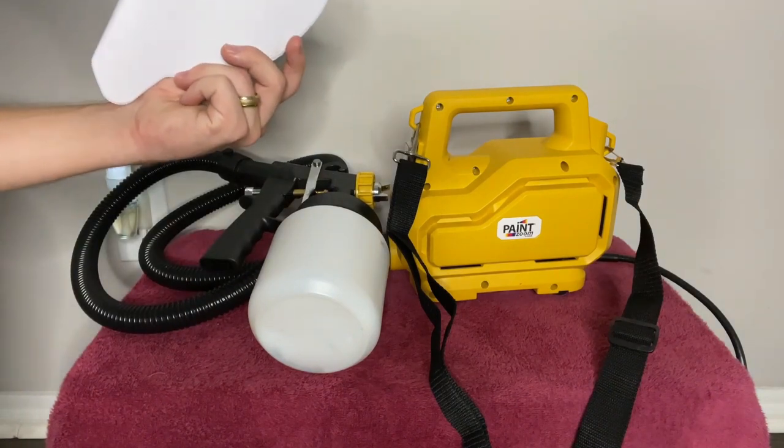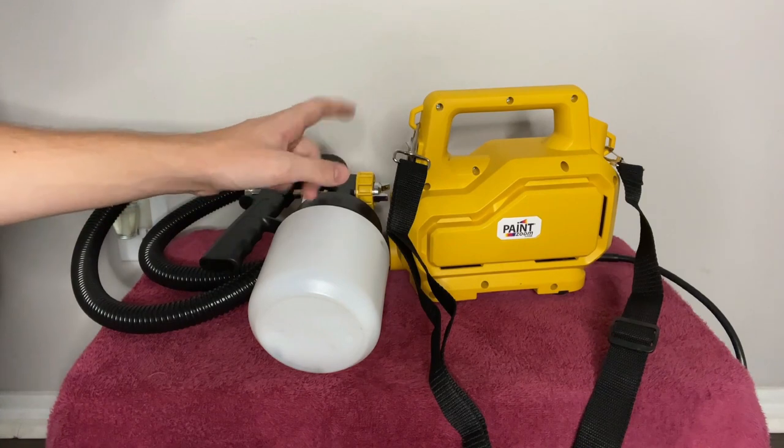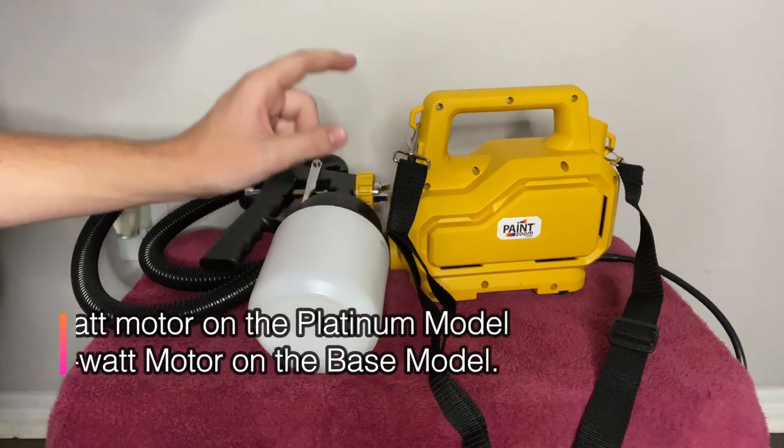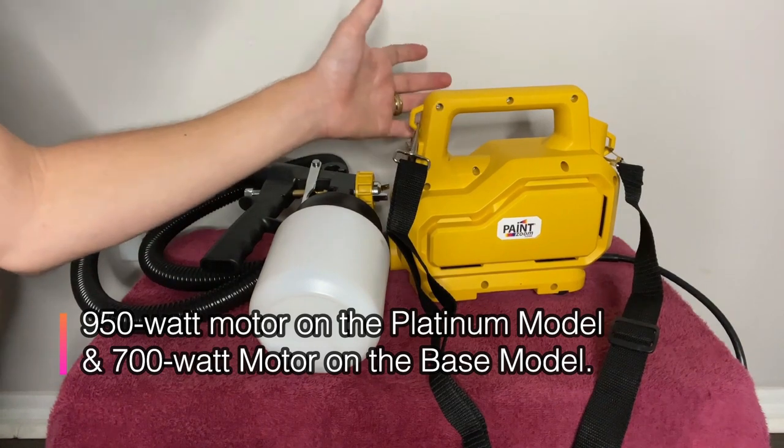Those are some of the features. To touch again on the 950-watt motor — it delivers the power you need for your home or even industrial projects.